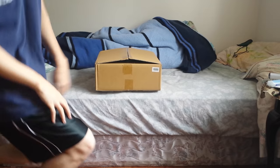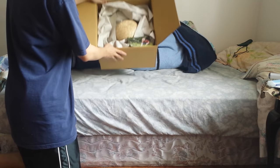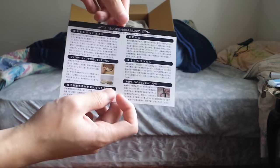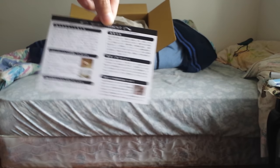I didn't actually take out the item, but this is what it's like when you open it. It comes with a card — it's like some cosplayer. Then on the back it tells you how to wash it and other info.